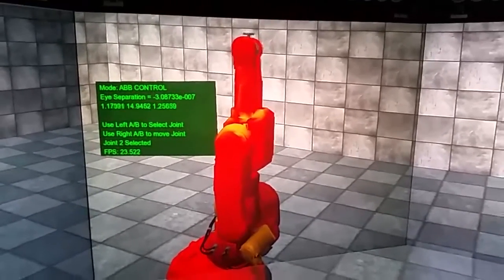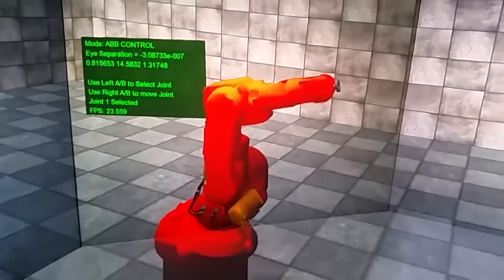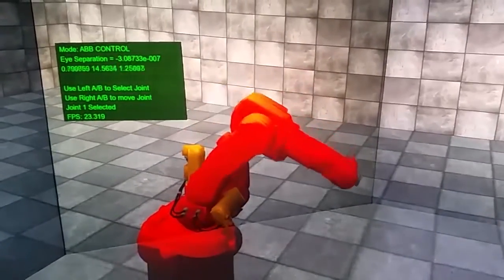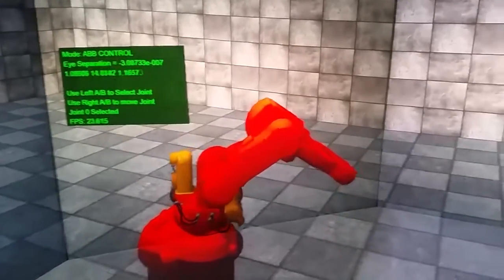Let's select joint two. Move that down, select a different joint — joint one — move through them, and joint zero which is the rotational base.